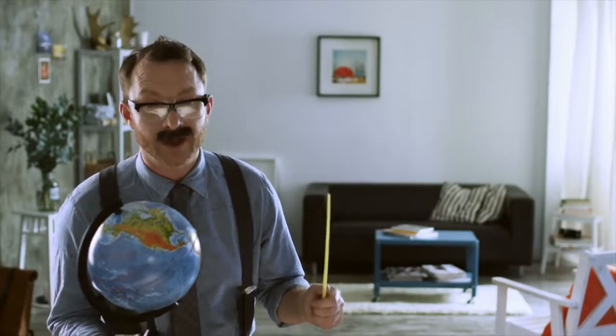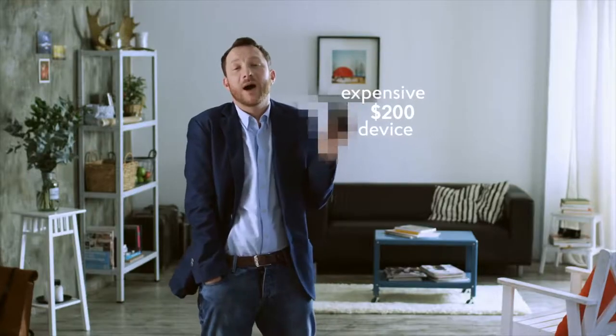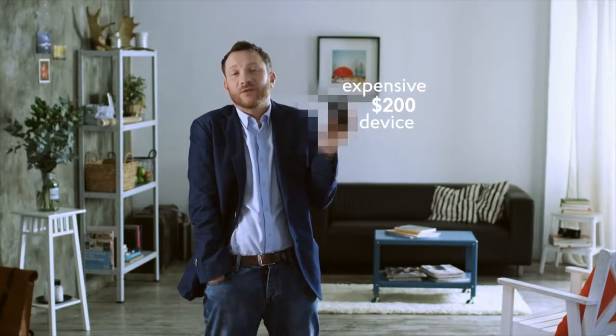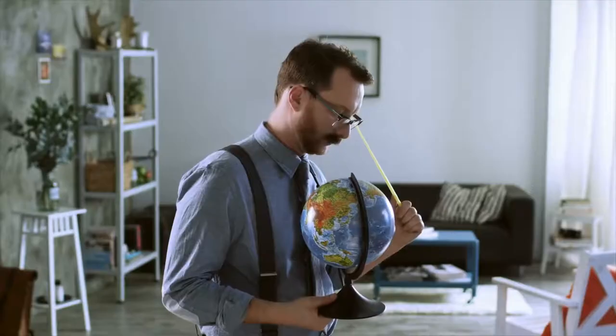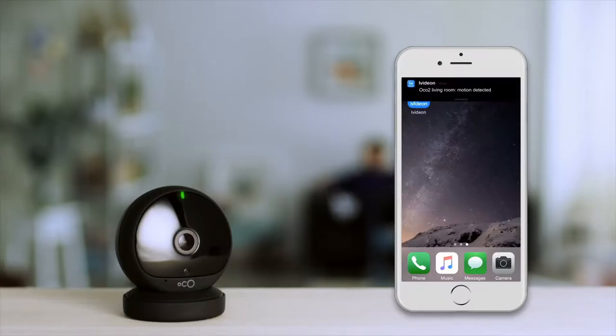Self-learning is always good, but with the Occo 2, it's amazing. I feel a bit sorry about the $200 cameras that you buy, and after three days you're sick of all the fake notifications — every time a car passes by, a tree swaying, every light blinking. Our AI understands that you don't want to be inundated with endless notifications. Only smart push notifications.